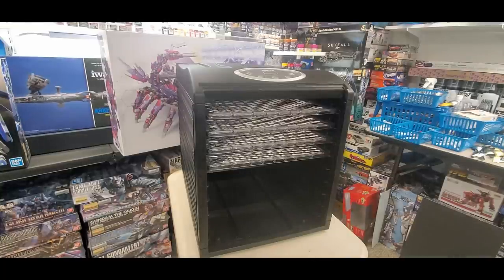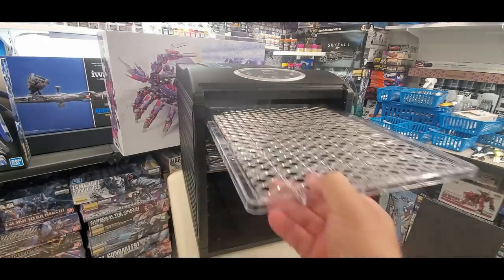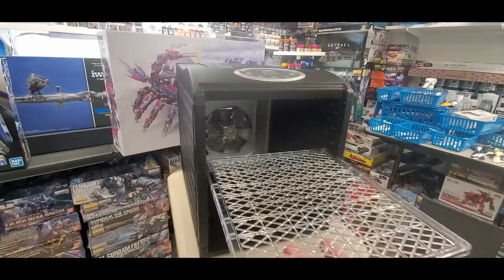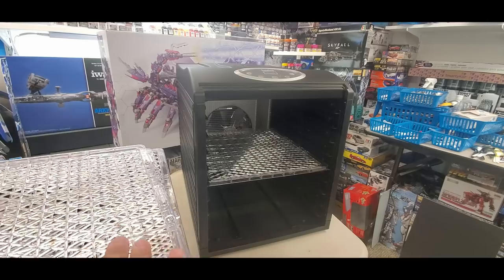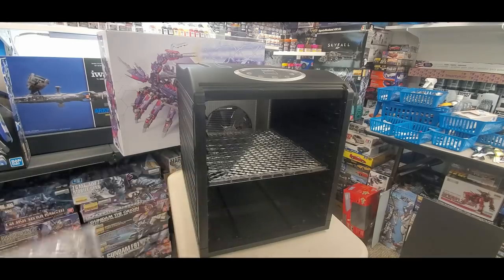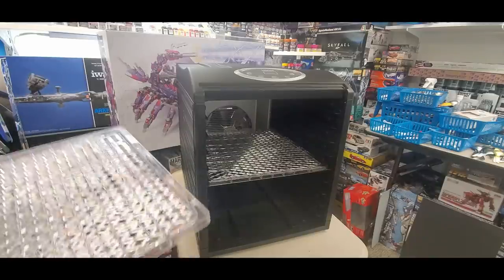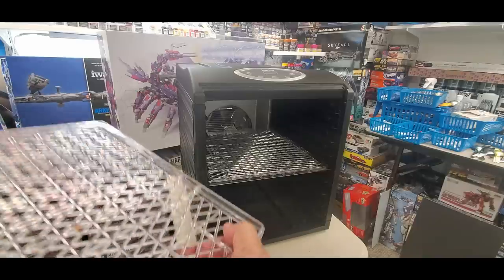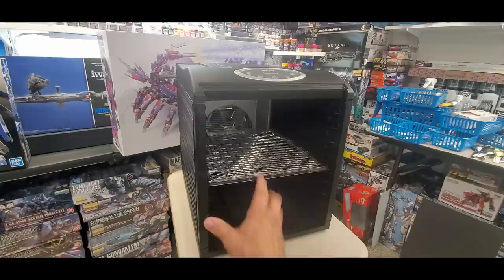I always leave one tray in the middle. If I'm running up with a car piece or a spoon during a video, sometimes if I'm doing a multitude of parts I'll lay them out on a tray — like when I do the candy test over several colors. I'll pop them on as I spray and just walk in with the tray and plop it right in. You can adjust the tray height if you have thicker pieces.